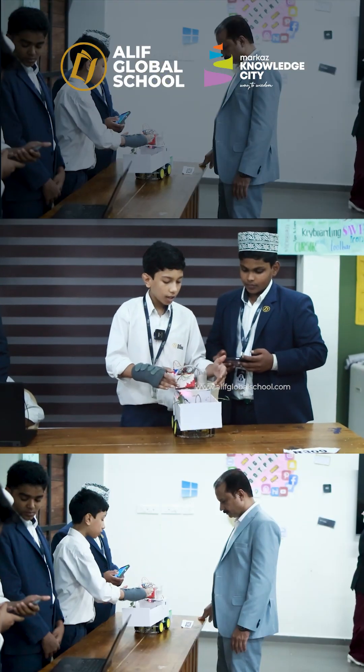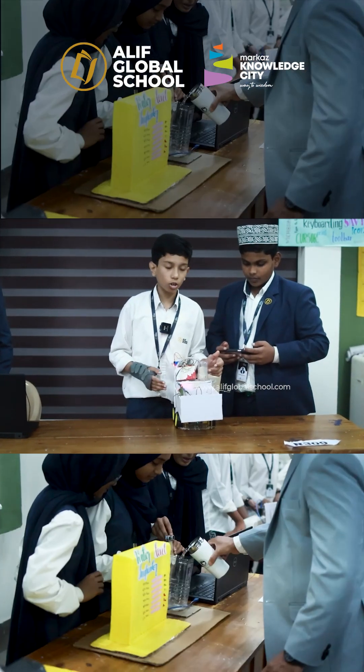We can see that the soil is wet and we don't need to water it. That's why the pump is turned off.